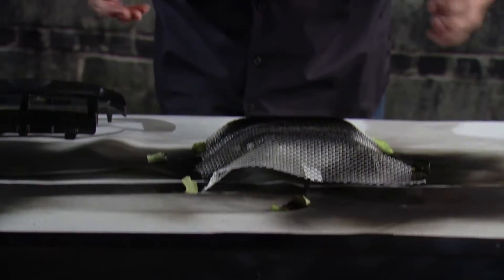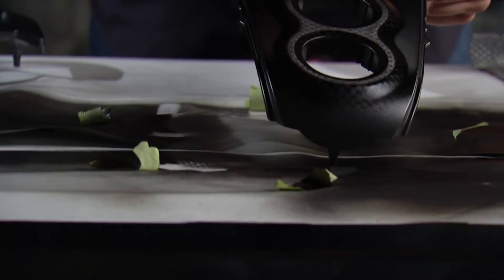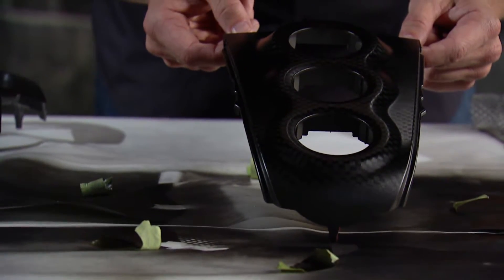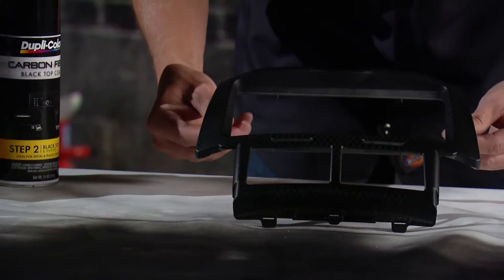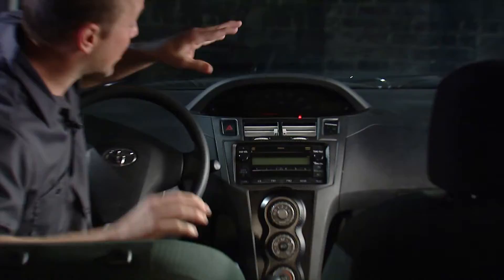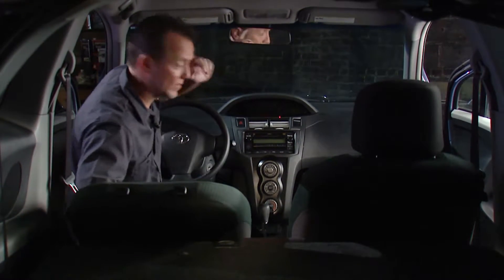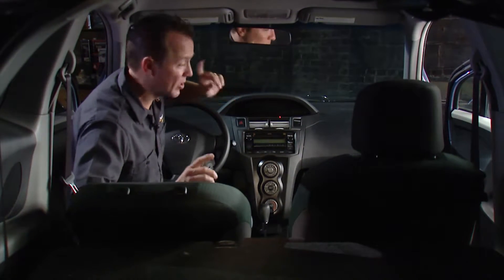We let it dry for about 10 minutes and now it is time for the big reveal — oh yeah, that looks good! That's exactly what the inside of that Yaris needed. Now all we have to do is get it back in there. I could not be happier with the way this turned out, I think it looks awesome.